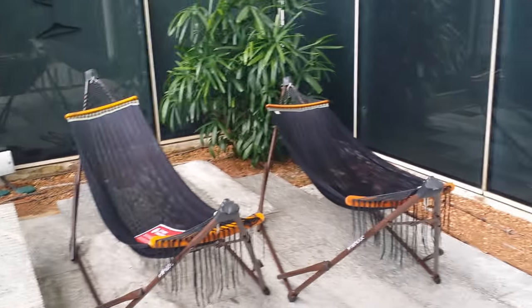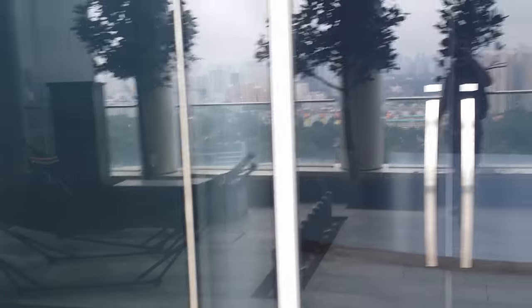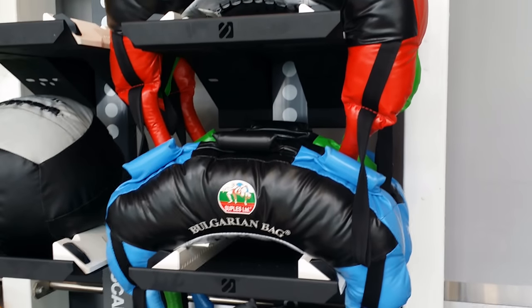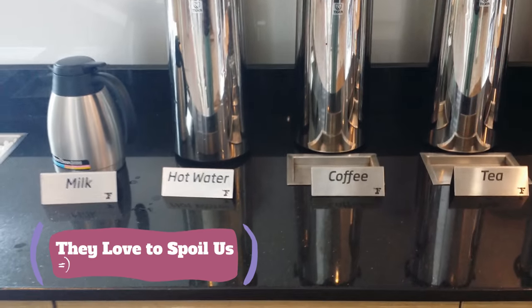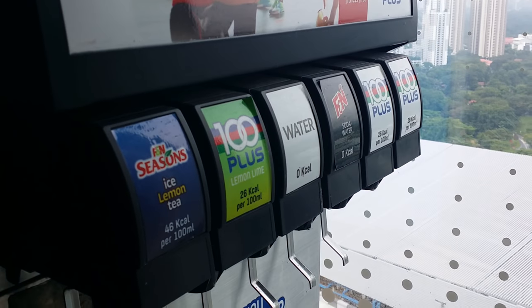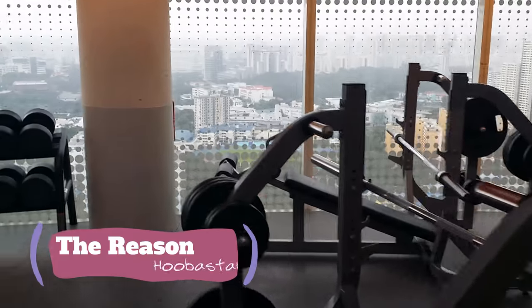We're all dressed up — let me give you a tour of the locker room here. Fitness First Fusionopolis! I think the only thing I'm gonna skip out on is the swimming pool. Check out this view! You can do some yoga, or just chill in the hammock up here. Bring some dumbbells out here — it's pretty cool. They also love to spoil us with drinks. That's why I bring my own butter and coffee. And there's soda and water too.